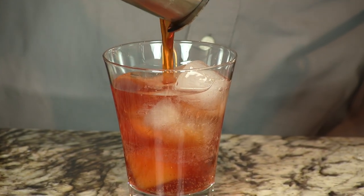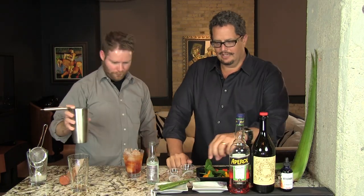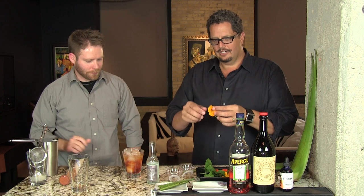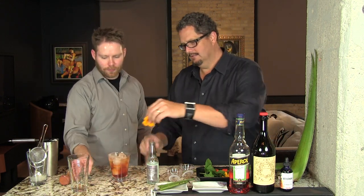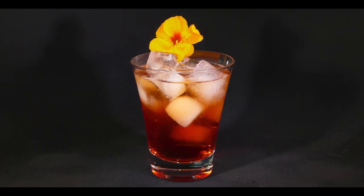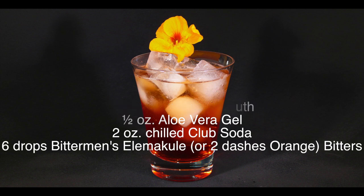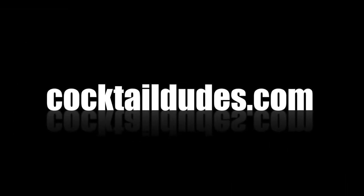Oh, that is delicious. It comes out very viscous, but it mixes with the club soda, and as the ice melts it'll be less so. We're going to garnish that with an edible flower, and there you have your Allo Americano. Enjoy. Cheers. Thank you.